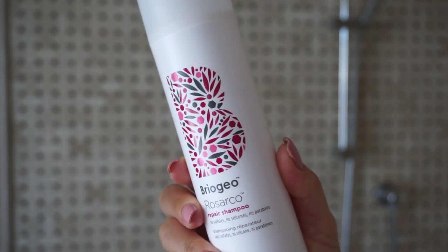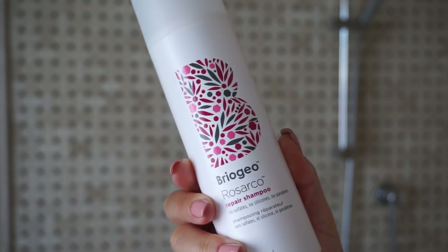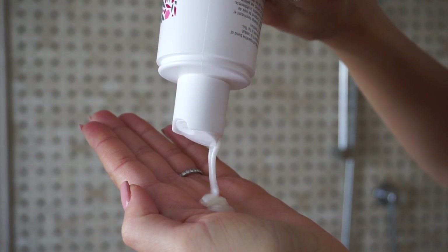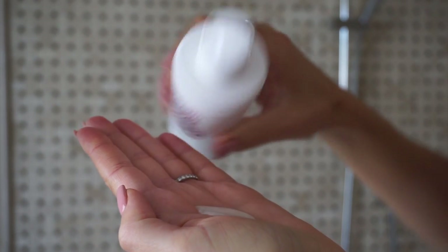I start off by applying the Rosarco shampoo to my scalp only and massaging it in really well to stimulate my scalp and make sure those amazing ingredients penetrate my roots and work their magic. This shampoo is formulated with key ingredients such as rosehip oil, argan oil, coconut oil, and vitamin E, which work to moisturize, nourish, and protect your hair from damage and frizz without weighing it down.